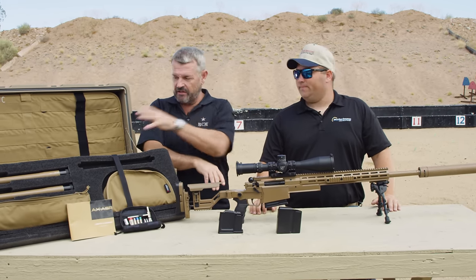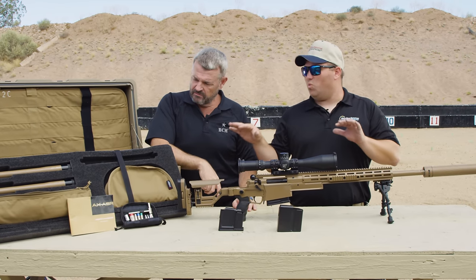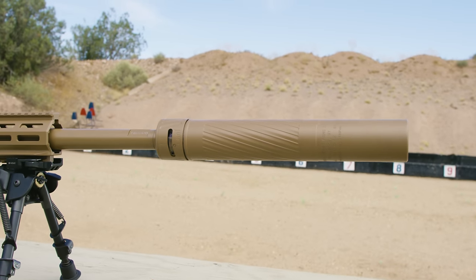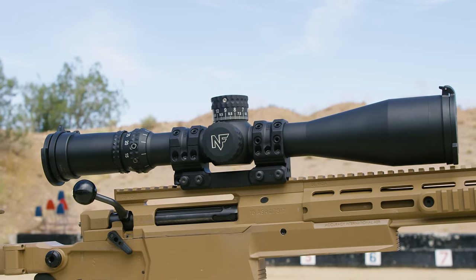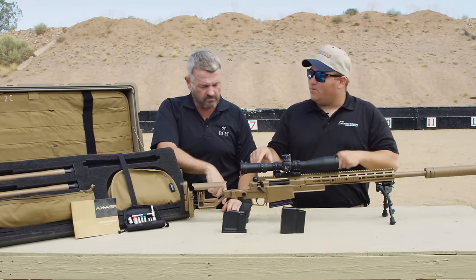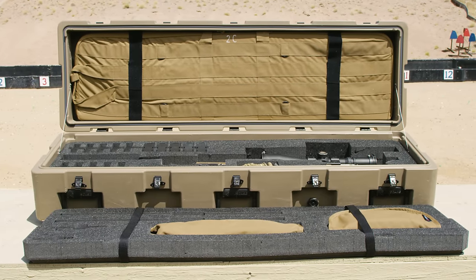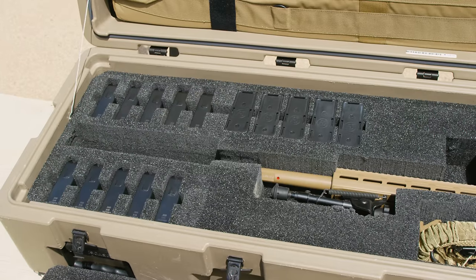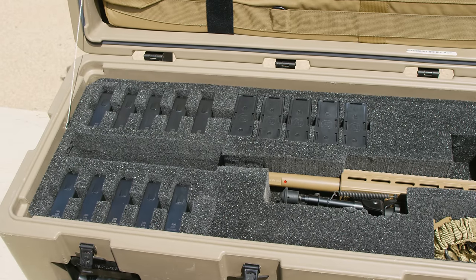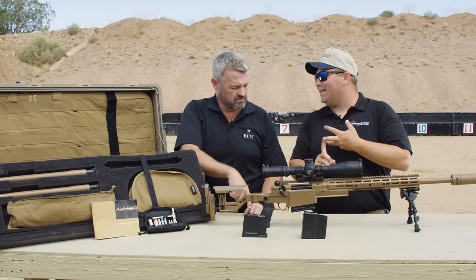As far as the rifle and the goodies that come in the case, everything on this table comes with this kit to the consumer minus the suppressor, scope, and mounting. In the case, we have a drag bag in the lid. Then in the far left there, we have five mags for each caliber — five .308 mags, five .300 Norma, and five .338 Norma mags.